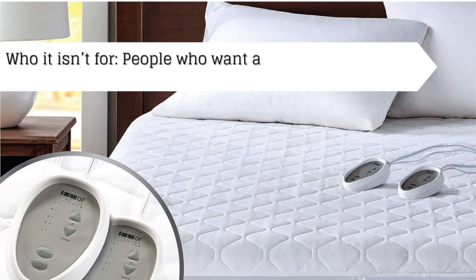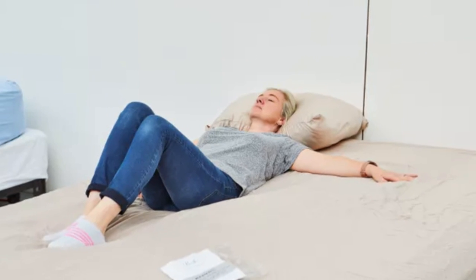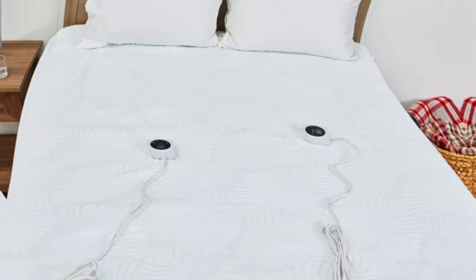Who it isn't for: people who want a cotton heated mattress pad. For those who share a bed, a heated mattress pad with multiple zones is necessary so each of you can tailor the temperature to your unique sleeping preferences.